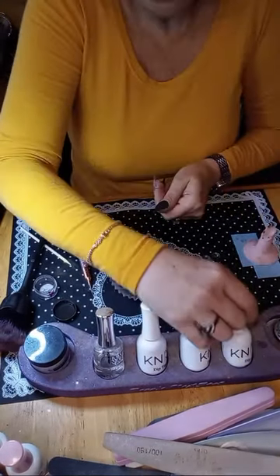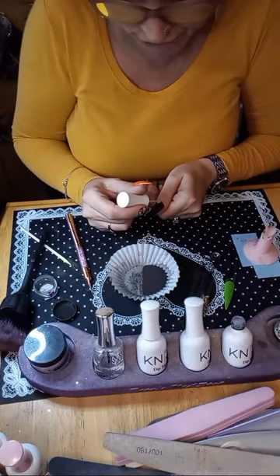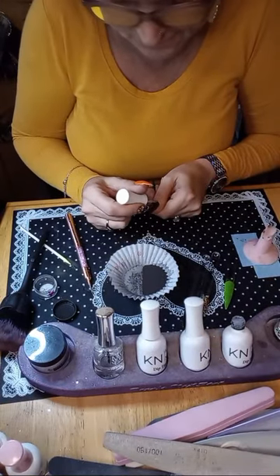Let's do the second dip on our thumb — coverage is great on this step.